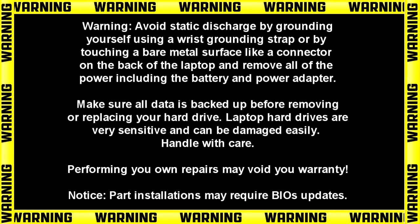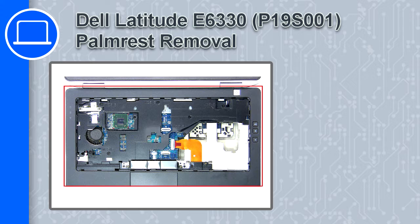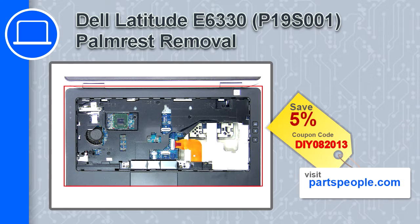How's it going? This is Ricardo and in this video I'll show you how to remove the palm rest from a Dell Latitude E6330. If you're looking for parts for this laptop, go to our website and use this coupon for a 5% off discount.